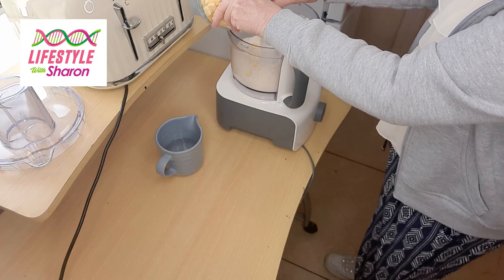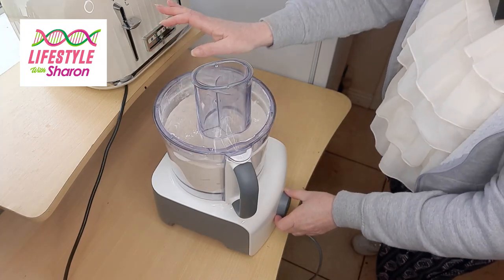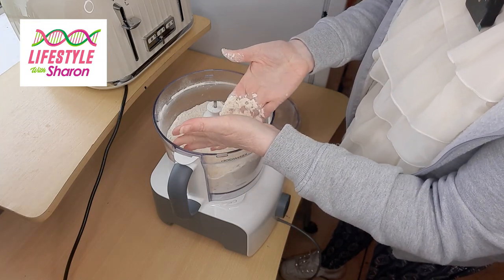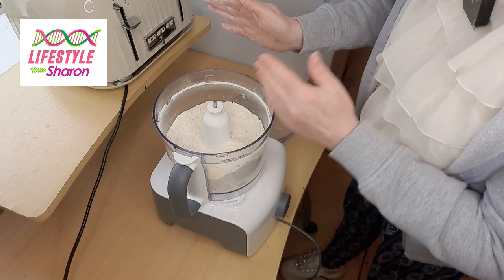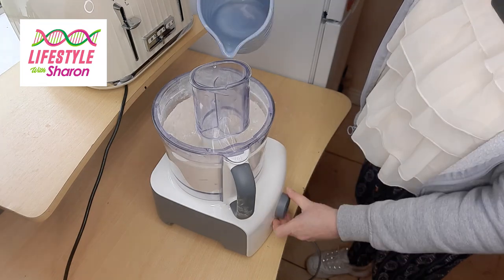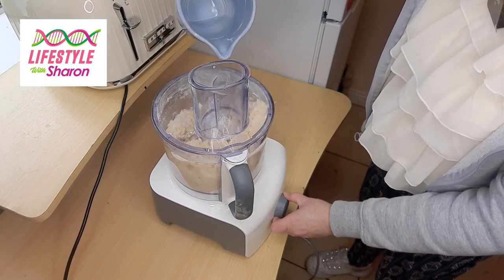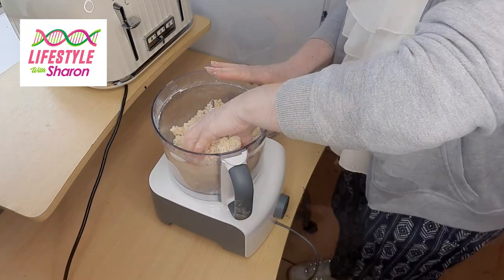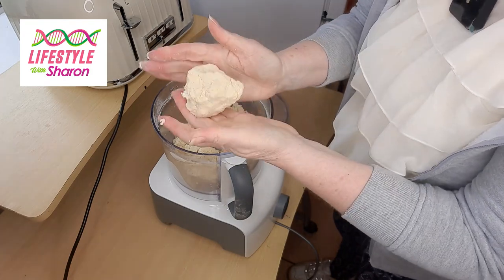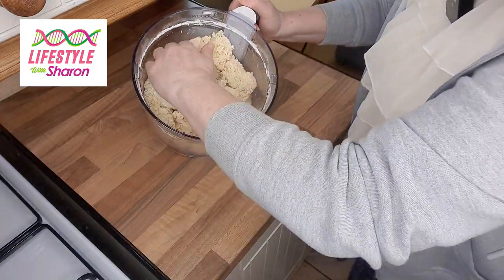Put the butter and flour into the food processor and turn it on. It doesn't take long — as you can see, it becomes a crumbly mixture and all the butter is broken into tiny bits. Then turn it back on again and slowly pour some water in through the top. At this point it's almost coming together, and if you squash it with your hand you'll see it all starts combining — and that's ready to make your pastry.